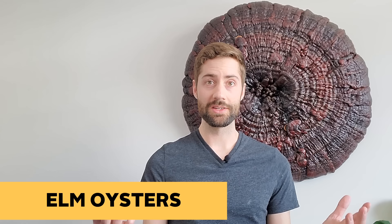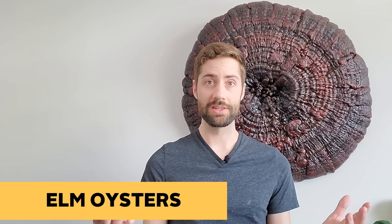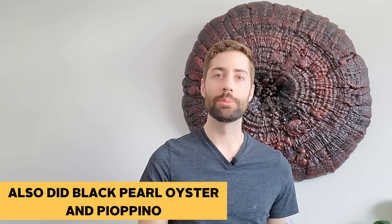Elm oysters are super tasty and they grow nicely. The thing that's nice about elm oysters is they don't require a ton of fresh air as much as maybe blue oysters or some other mushrooms, so they're a pretty good option to grow indoors or in a shotgun fruiting chamber. All the equipment and materials you need to do this technique will be posted in the description below, so feel free to check that out. Let's hop into the kitchen and get started mixing up our substrate.